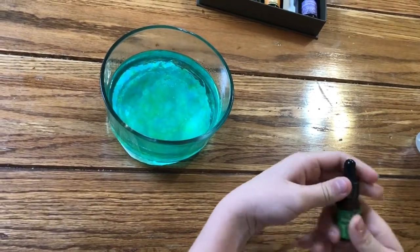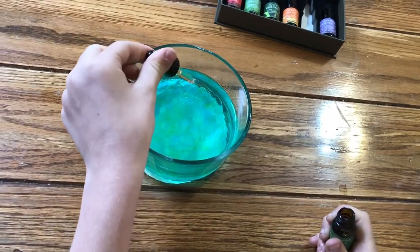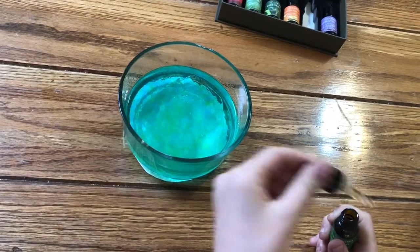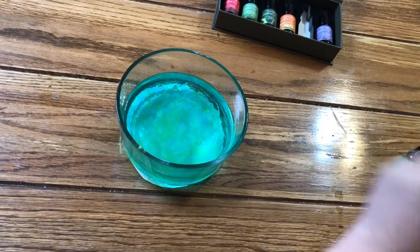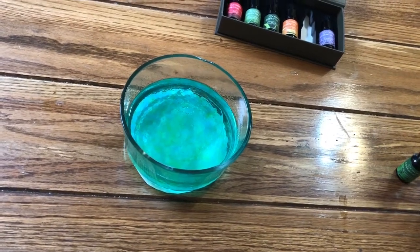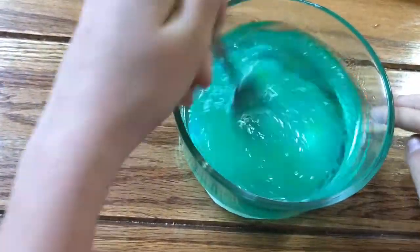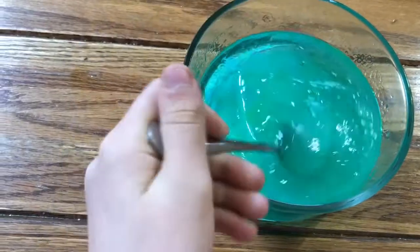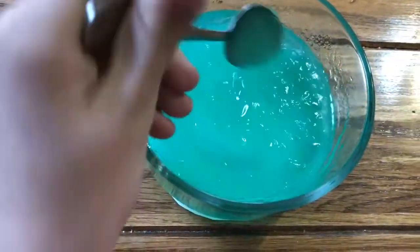So now we're gonna put in two drops — one, two. Oh, that was three, but I'm pretty sure that will be fine. Then we're gonna take our spoon and mix it. Whoa, I love that color — and it smells really good too.